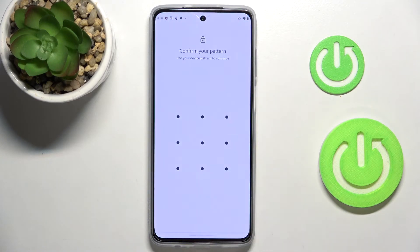Now tap on Fingerprint, and here you need to confirm your pattern. If you do not have a pattern yet, you will have to provide one — this will serve as the backup to your fingerprint.